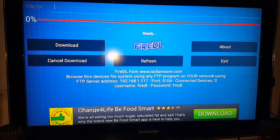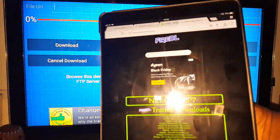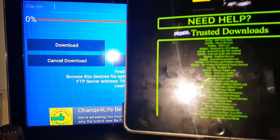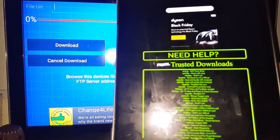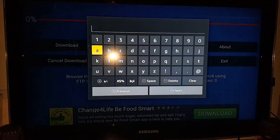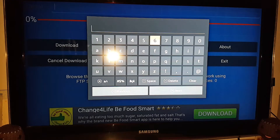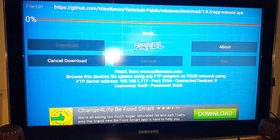FireDL simplifies downloading apps because you just enter a code rather than a URL. Just Google FireDL and it makes life so much easier. There's a whole list of codes on their website. To download Terium, you type in the code: 8, 1, 5, 8, 7, 6 — then hit next.